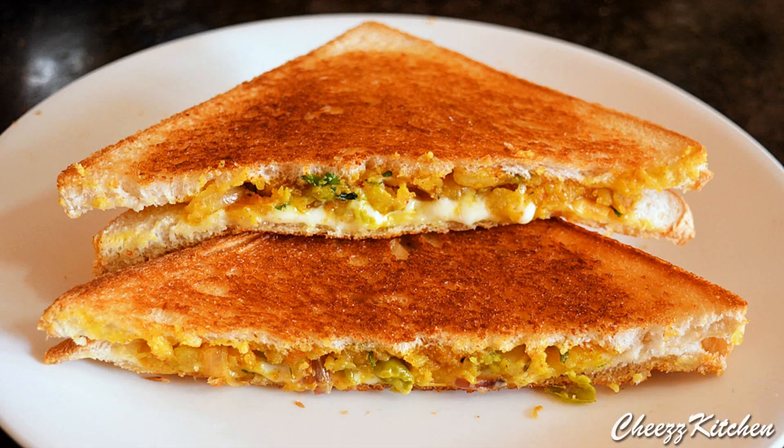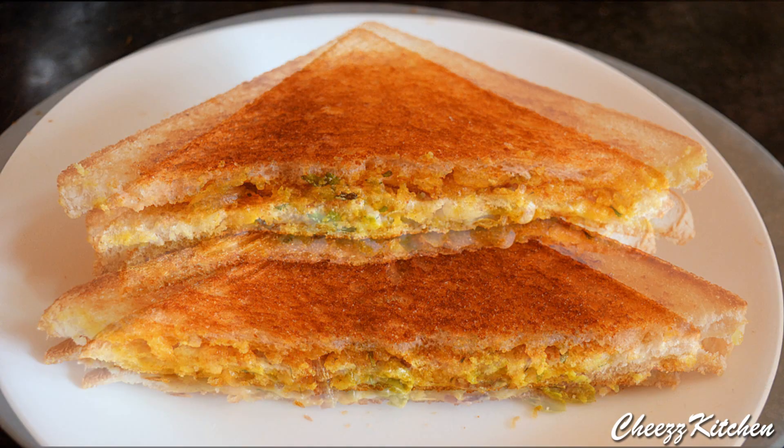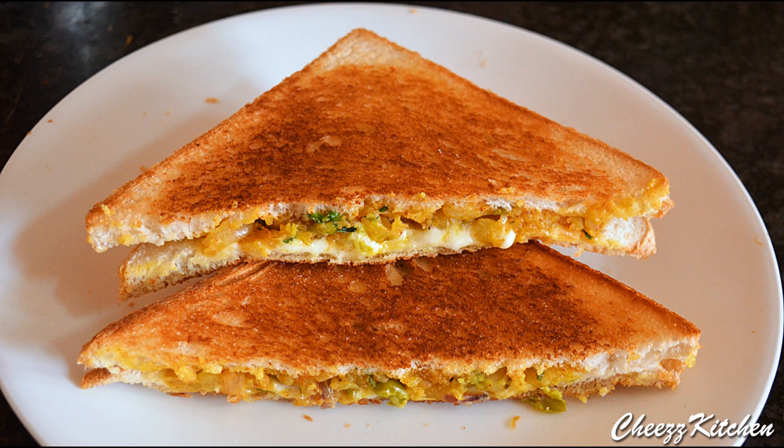Hey guys, welcome back to Cheese Kitchen. Thank you so much for tuning in. Today's video is a potato cheese sandwich, and this is a super delicious breakfast or snack recipe. Your kids will love to eat this as a breakfast. So now let's see how to make this really simple and easy potato cheese sandwich.